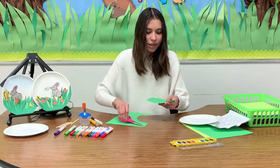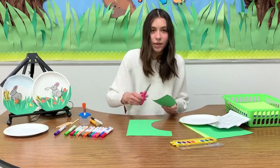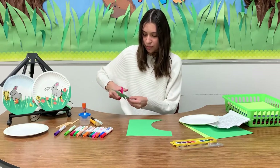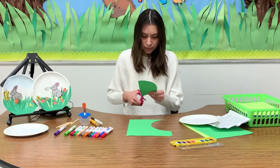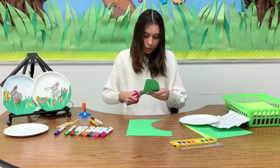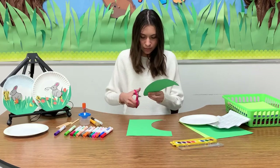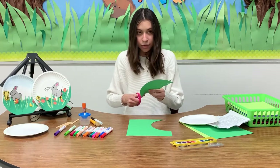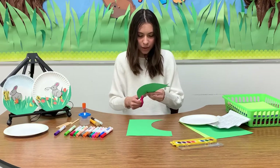So basically we're just going to have a green hemisphere. Now we're going to make some green strips — just cut right through it. Make them thick or thin, any way you want. Make sure they're pointy so it looks more realistic. You can make them any size you want because grass comes in all different shapes and sizes.